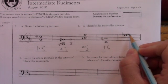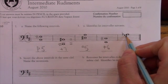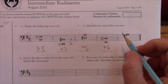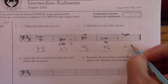G to A flat. In the G major scale, there's only an F sharp, so A is normally supposed to be natural. If I make it flat, G to A flat would be a minor second.